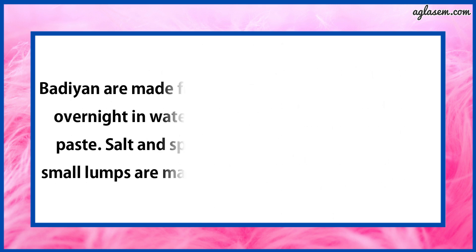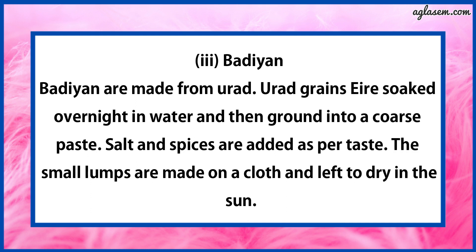Third, Badiyan. Badiyan are made from urad. Urad grains are soaked overnight in water and then ground into a coarse paste. Salt and spices are added as per taste. Small lumps are made on a cloth and left to dry in the sun.